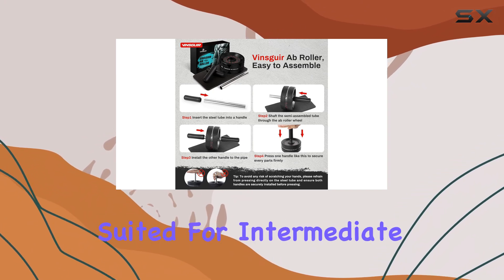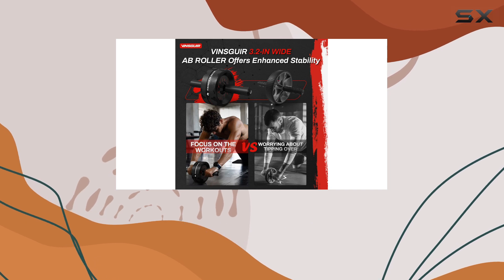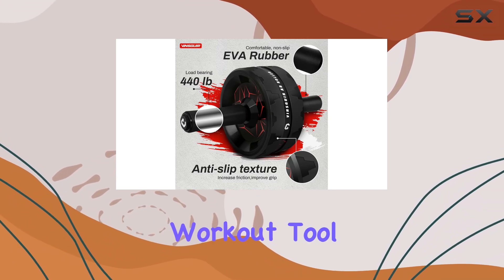While this ab roller is best suited for intermediate to advanced users, beginners might find the challenge a bit daunting. The movements engage not just your core, but also your shoulders and back, making it an all-encompassing workout tool.